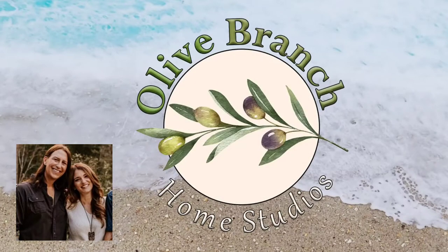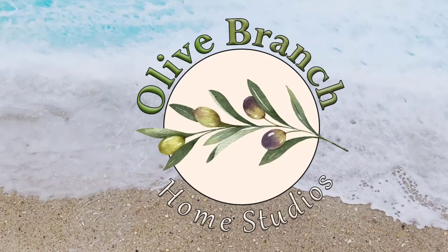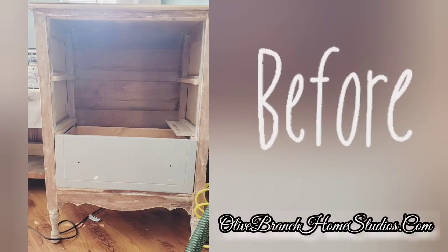Hello and welcome back to my channel, and if it's your first time here, thanks for joining us. My name is Lisa Monison and my husband and I create and build furniture as well as refurbish furniture.